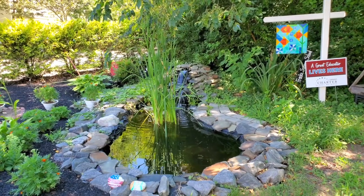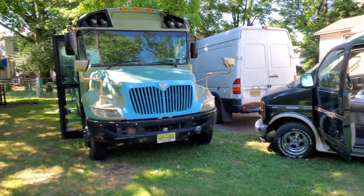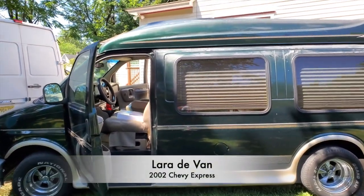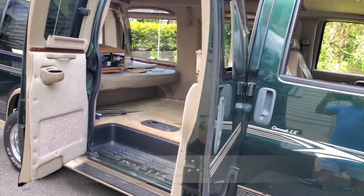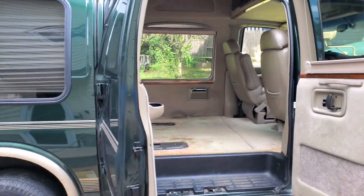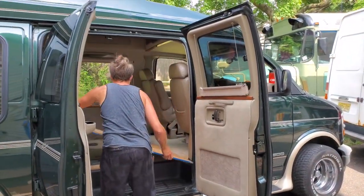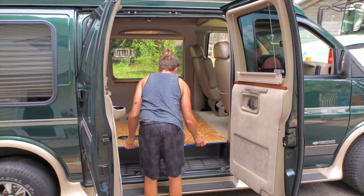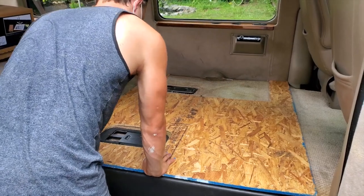Hey guys, welcome to the channel. Thank you for watching the conversion of Lara the van — our 2002 Chevy Express that we purchased last summer. We did a fairly quick conversion, literally two days of work, as we wanted to go out and start our adventures and enjoy the summer. We did not strip her down like many others do; we kept everything as-is since it was already a conversion van with insulation, padding, etc. — so we basically built on top of it.